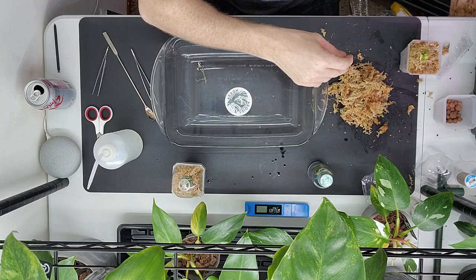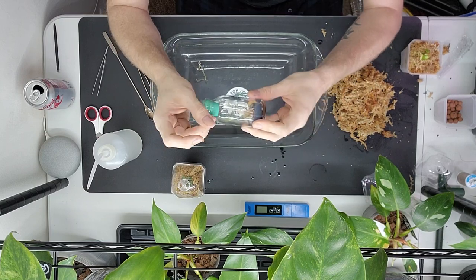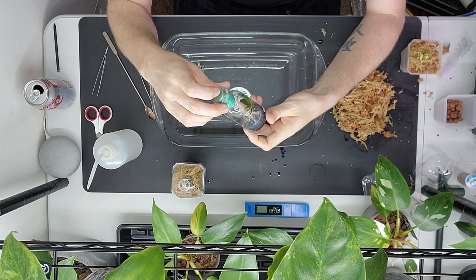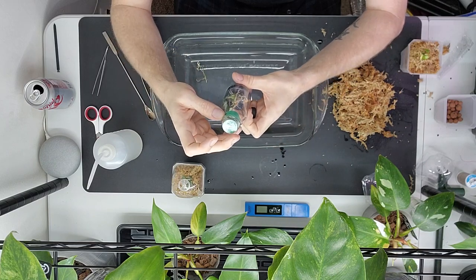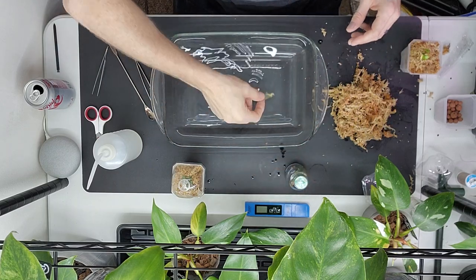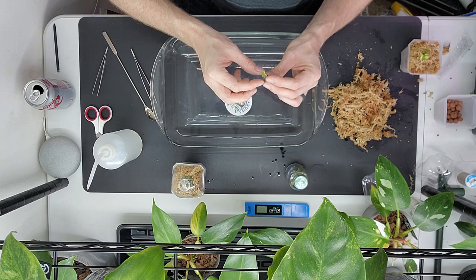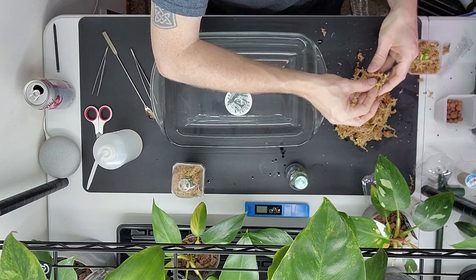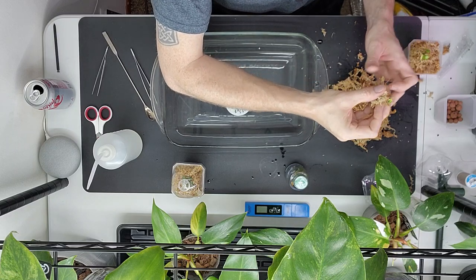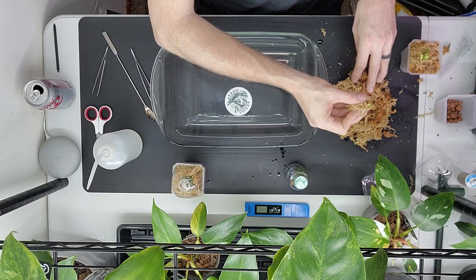Since this is a deflasking video I might as well deflask this like a normal human being and not try to set it on fire — we'll try that in another video. This is an alocasia bambino variegated — it's gorgeous and I really don't want to ruin it by trying to pull it out of this tiny little opening. Let me get this one into some moss. Let's see how you grow, teeny tiny little guy.